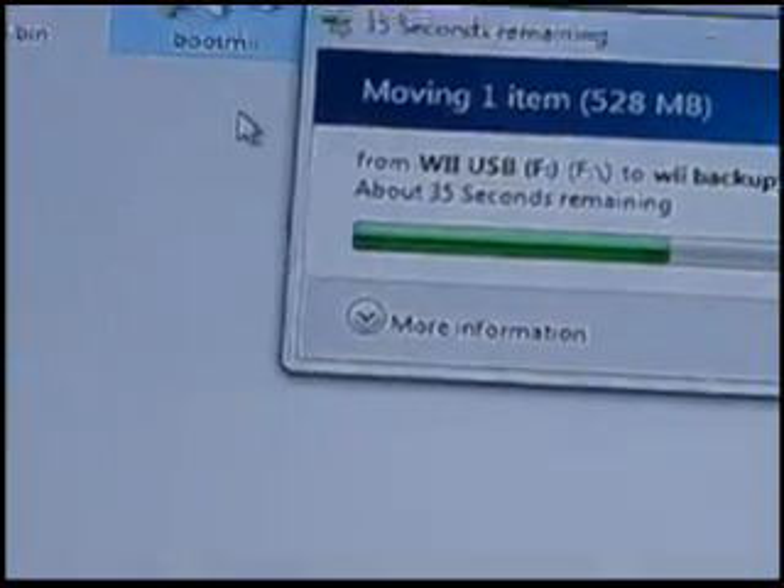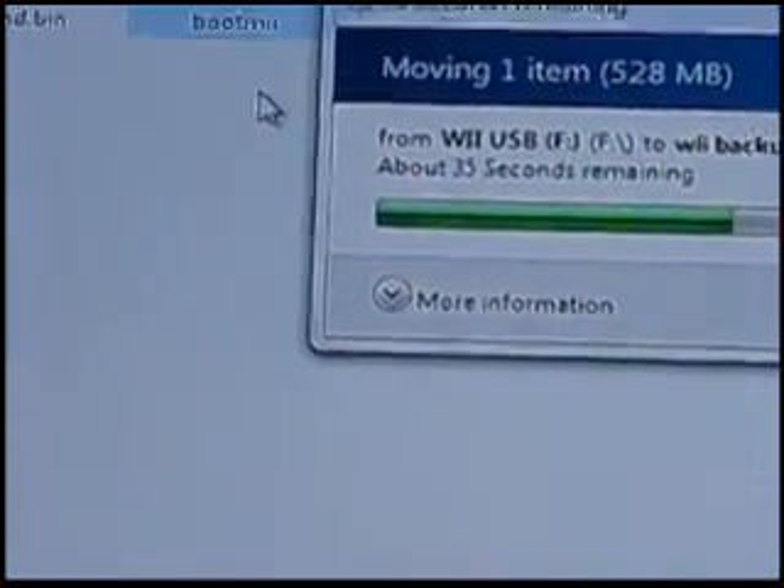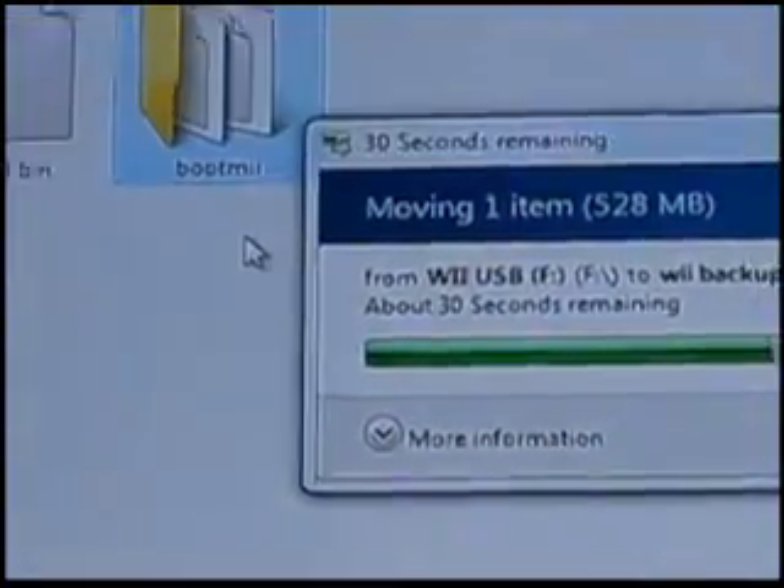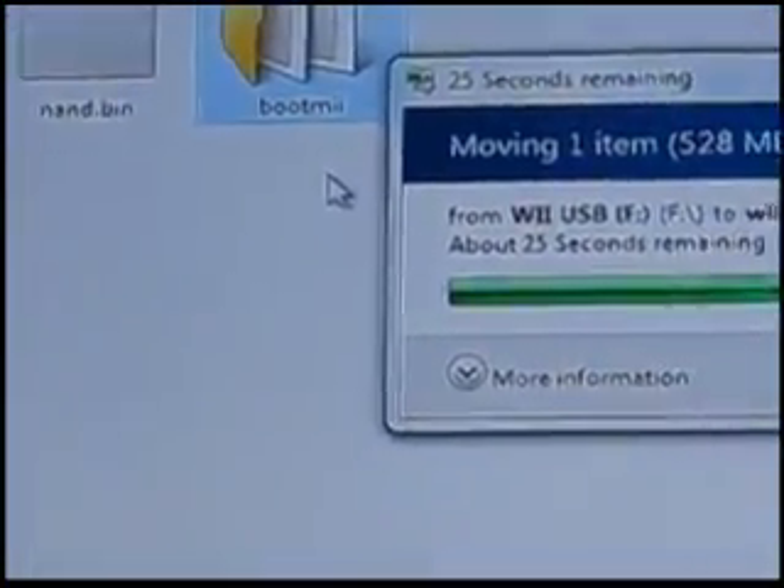My next video is going to show you how to go from there and start installing stuff — getting Wii ISOs, backups, and emulation.